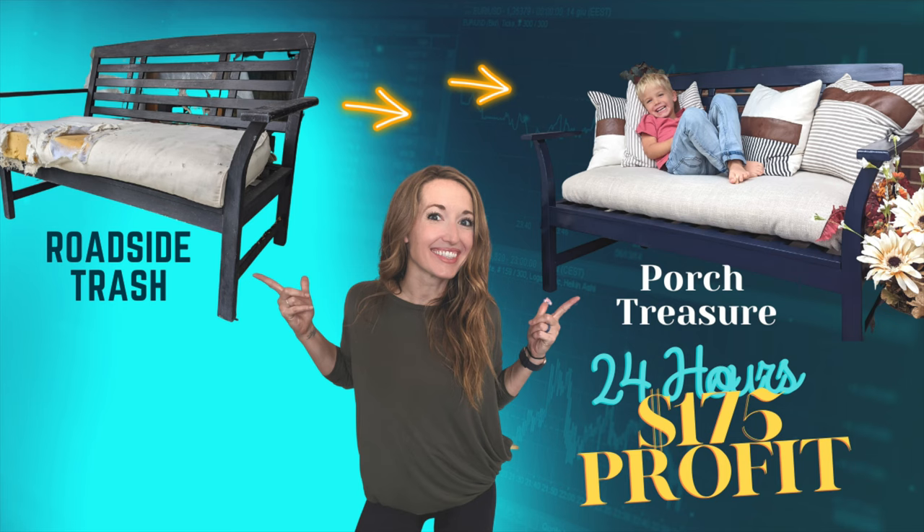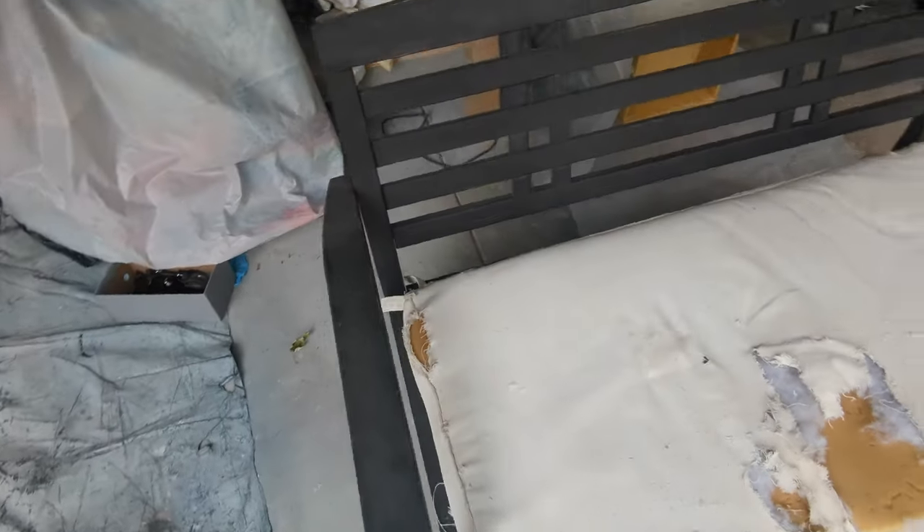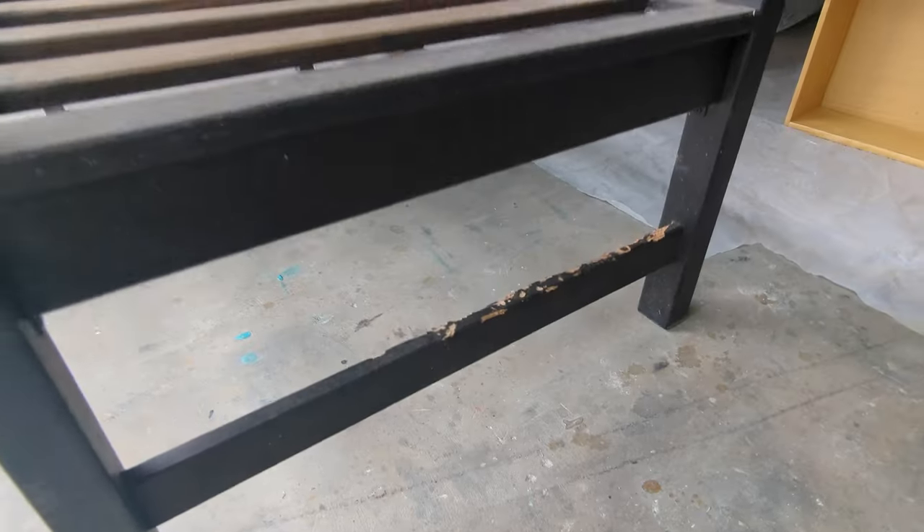Welcome back to the Broken Masterpiece — click subscribe for more videos to come. This bench was on the side of the road and I thought, oh my gosh, it has such good bones.